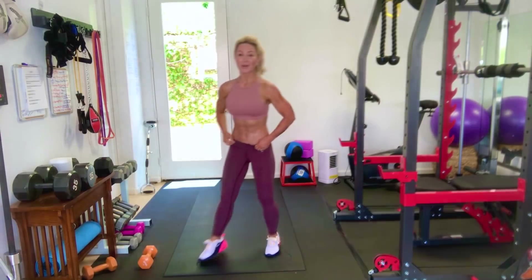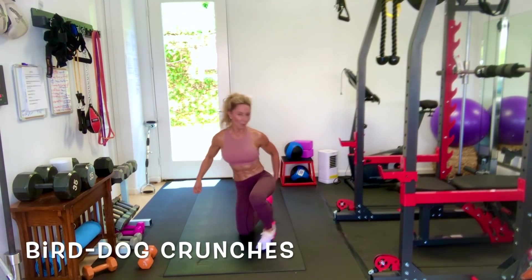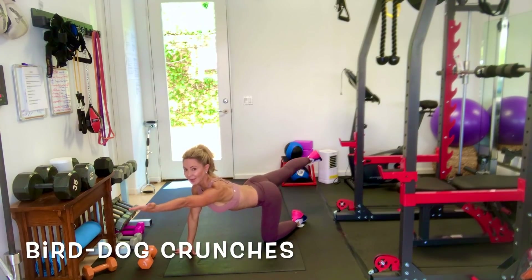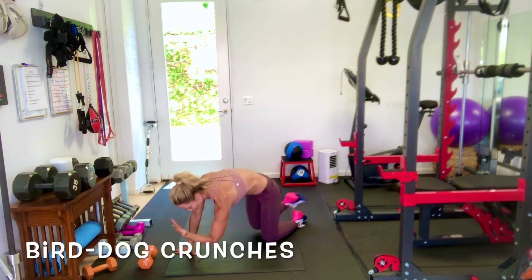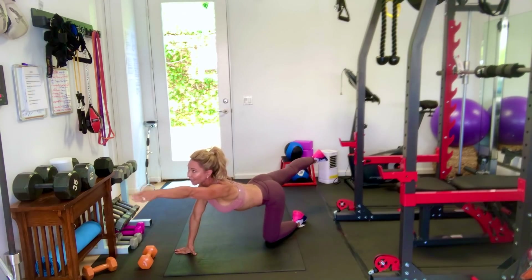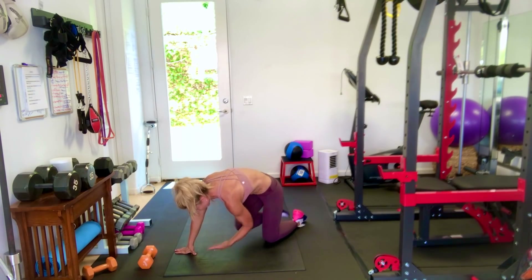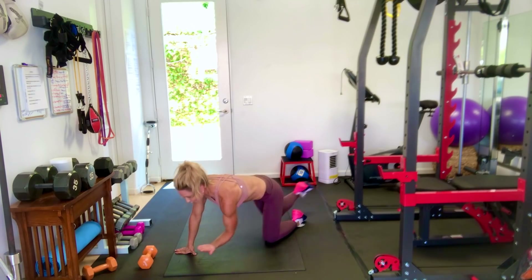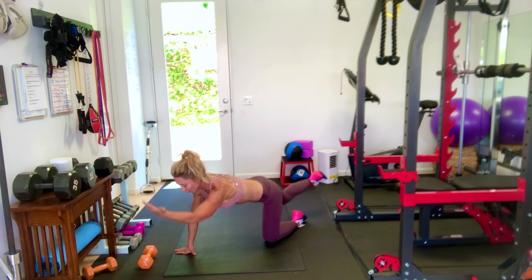Now we're going to go into alternating bird dog crunches. I want you on your hands and knees. Extend opposite arm and leg, and we're going to pull in and crunch. Notice that I'm arching my back slightly so that I can crunch and out. 30 seconds, go. Really work on crunching — I want you to feel your abs engaged.